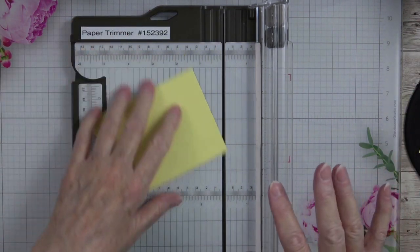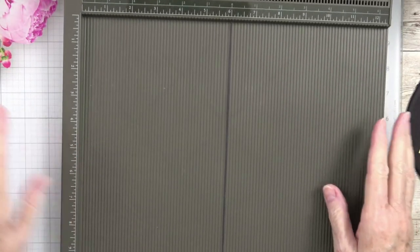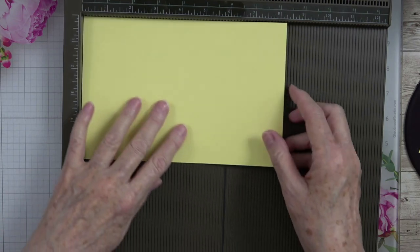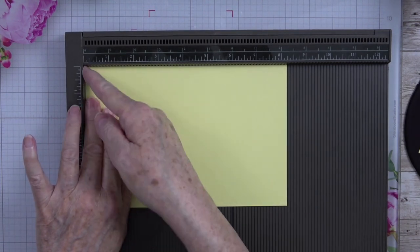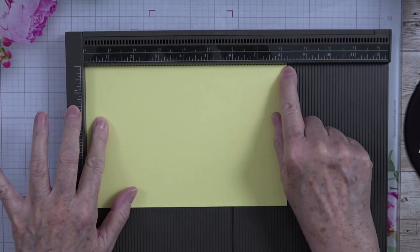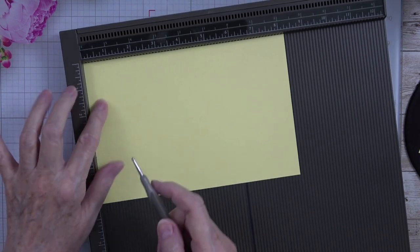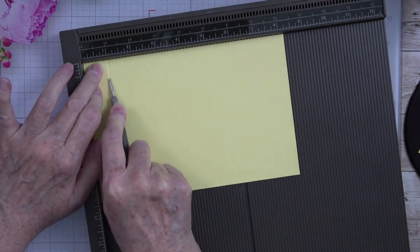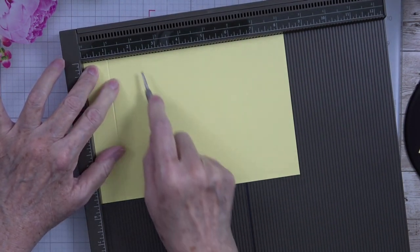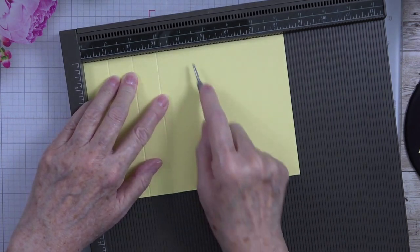Now I'm going to get out my Simply Scored scoring tool because I like to score on it when doing multiple scorings. I'm going to take that card base and lay it in on the eight and one fourth inch line. I'm going to use my stylus and score in four places — at one inch, two inches, three inches, and four inches.